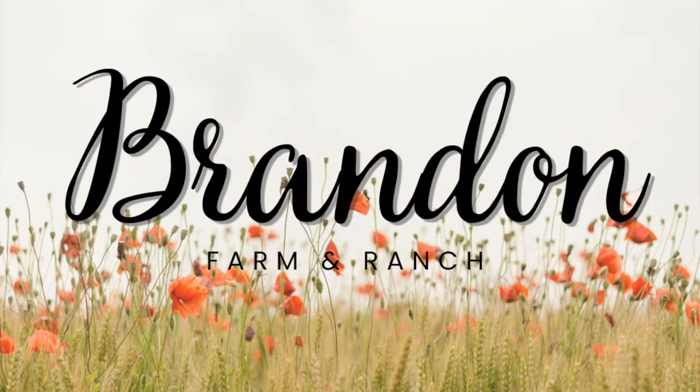Welcome back to Brandon Farm. I just want to give you guys an update on my microgreen situation. Today is day four of microgreens and I already have some that are sprouting out of the tray.